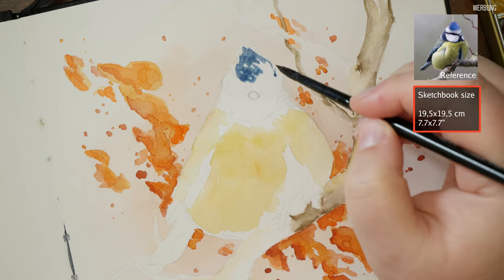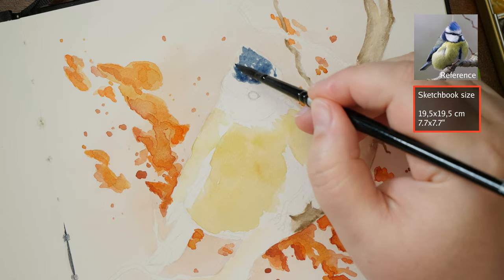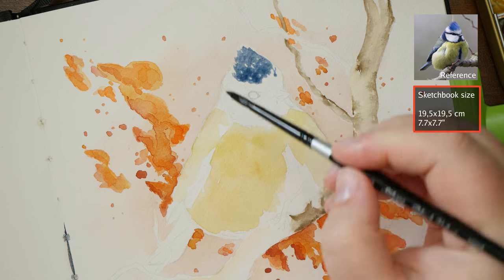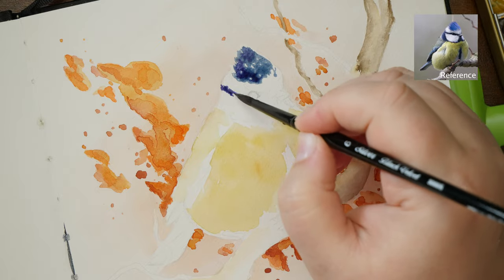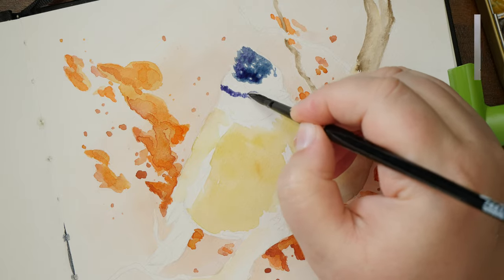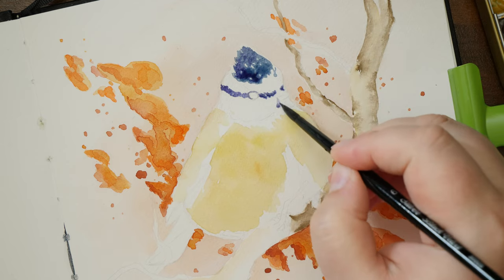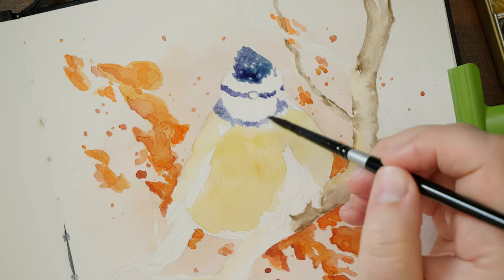The sketchbook size I chose is 19.5 x 19.5 cm, or 7.7 x 7.7 inches. It's hardbound with a black fabric cover. The paper is 250 gsm and a bit thicker than the Hahnemühle cellulose sketchbooks, but it has the same structure, which is different from their thicker loose sheets.